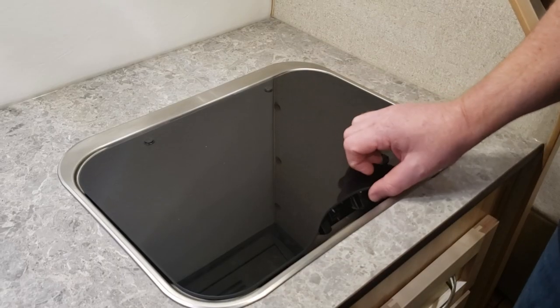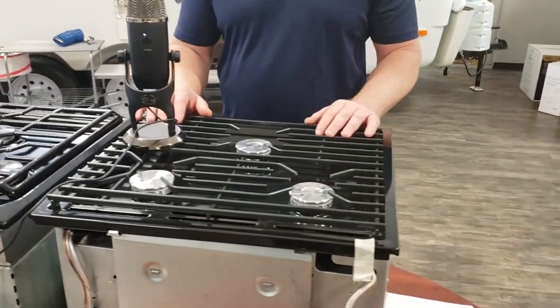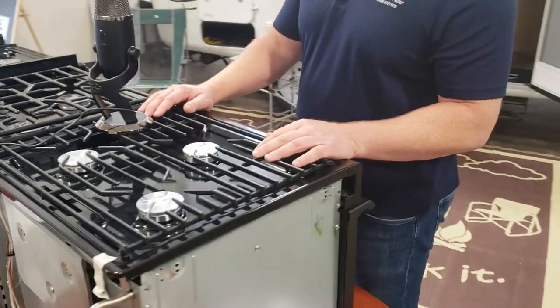Okay, hi everybody, Karl at Escape here. Let's talk about cooktops and ovens. Standard in your trailer is a two-burner cooktop. The first option is to upgrade to a three-burner cooktop with an oven. Three-burner cooktops are very handy — they allow you to have two pans going plus a coffee pot all at the same time, with different things going on in each.